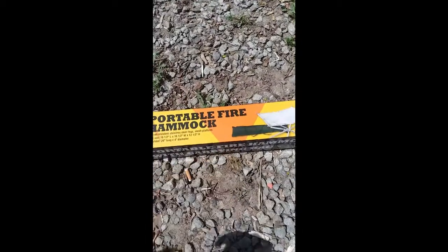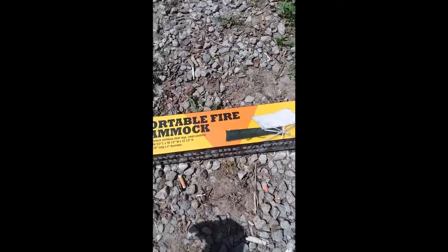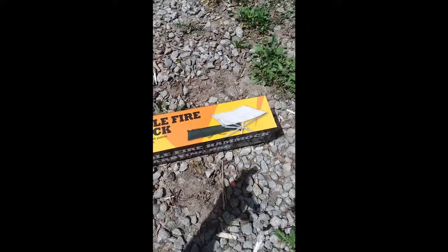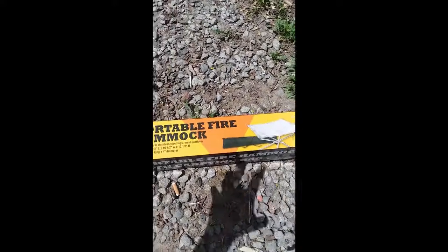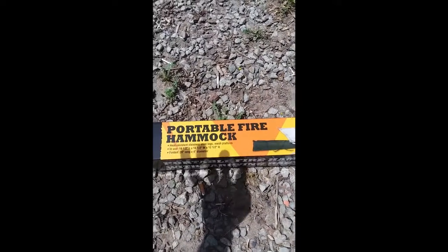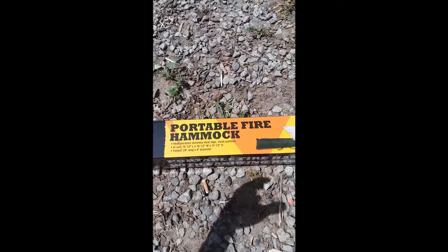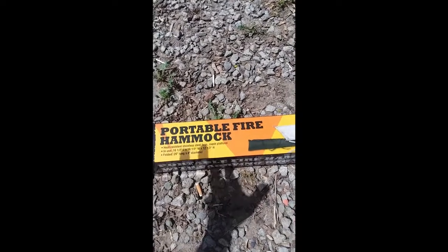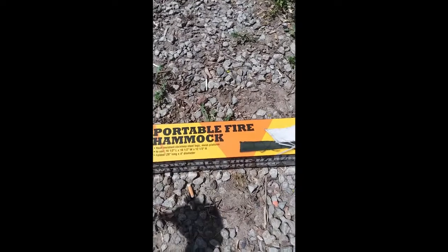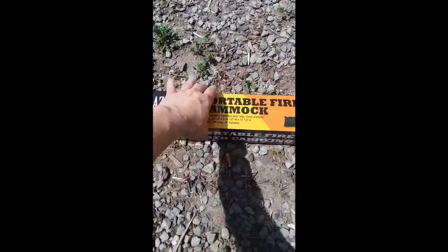As you can see there's a picture of it right there and it does have a little case. It seems to be a steel mesh, propped up off the ground. For those of you who want to have a fire in the backyard without burning the grass or putting down one of those big heavy fire pits, you've got something real simple and lightweight here.